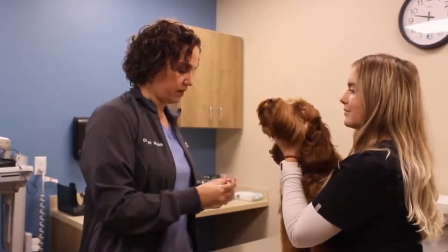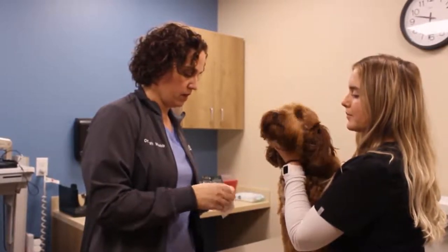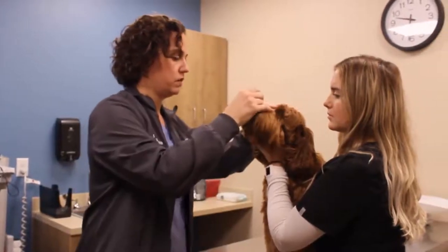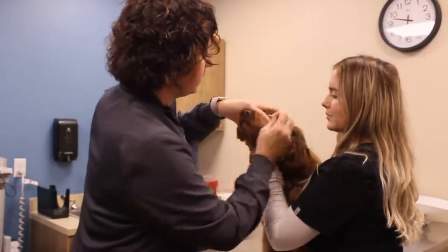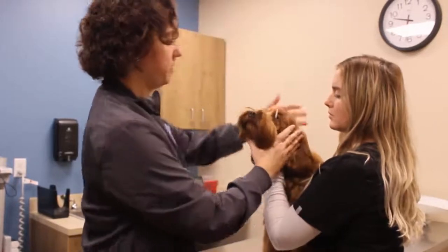We're going to start by measuring Max's tear production. These little strips will go in and collect his ability to make his own natural tears. They stay in for about a minute and it's not painful while they have this tear production measured.